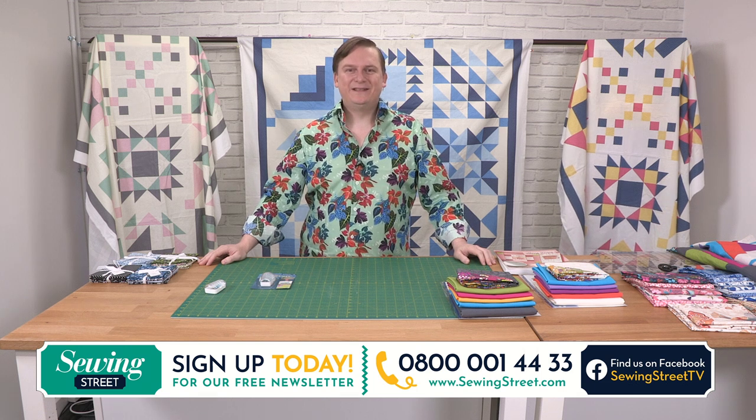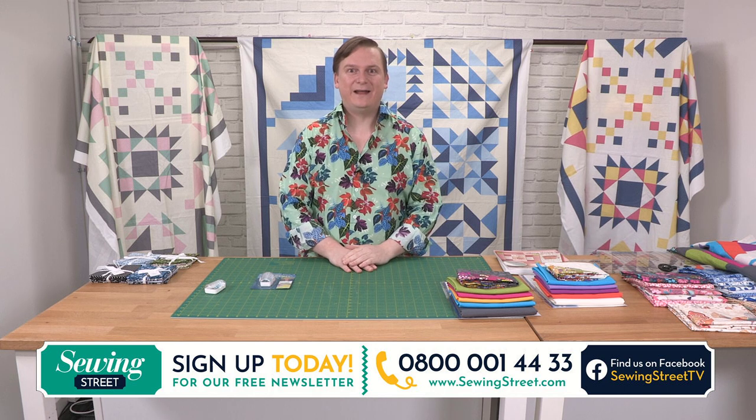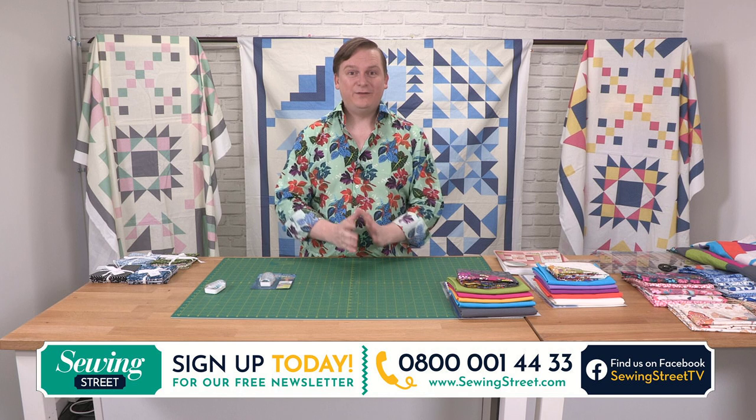Good morning and welcome to Sewing Street. I'm John Cole Morgan and I'm so happy to have you here on this lovely Friday morning. Isn't the weather fantastic? It's just such a great day. Wonderful to have you.